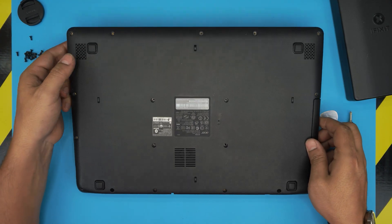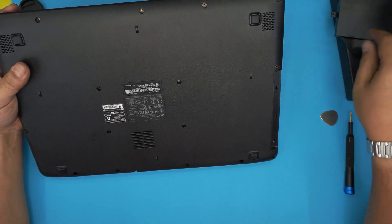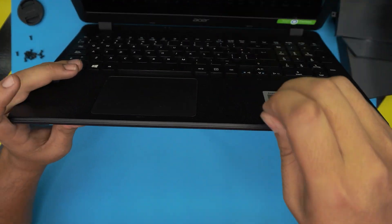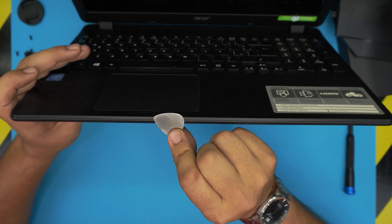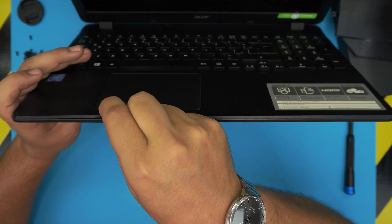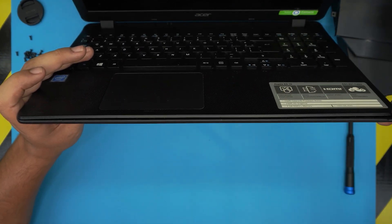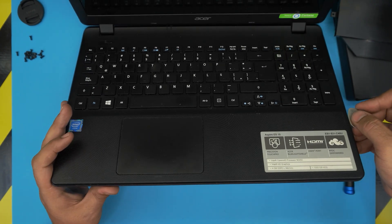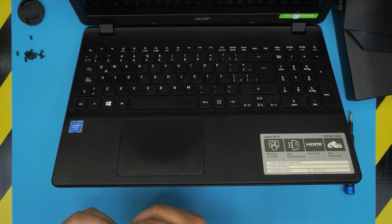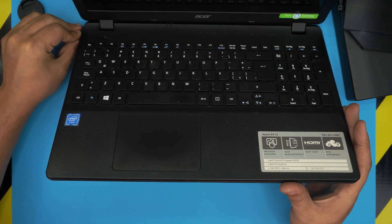Once you remove all the screws, double-check you haven't missed any. Pull the dummy tray out and put it to one side, then open the laptop at a 45-degree angle. Stick the opening tool between the top and bottom cover into the tiny crack, wiggle around, and you should see an opening and hear a click — that's the clips getting loose. Go ahead and loosen all the way towards the right and left side, working your way around over the DVD cover area.